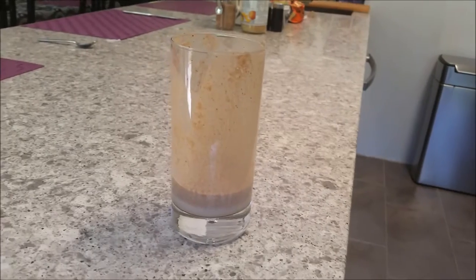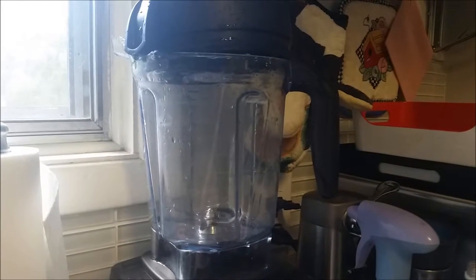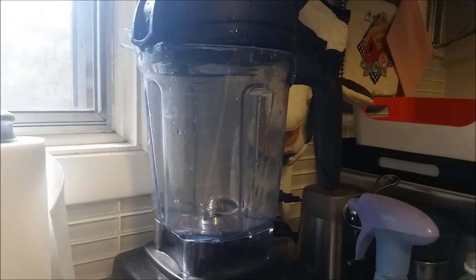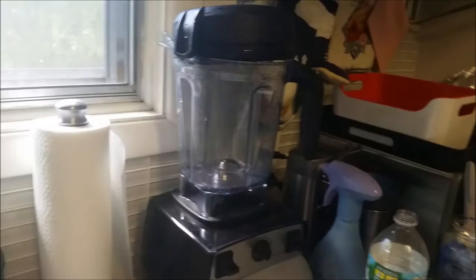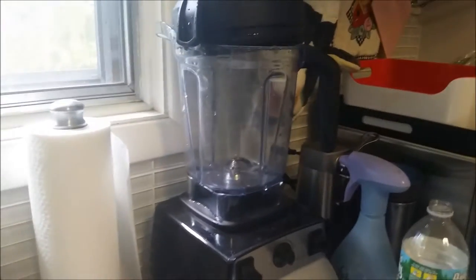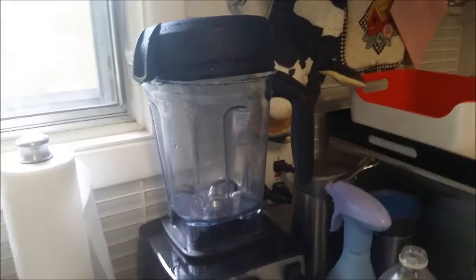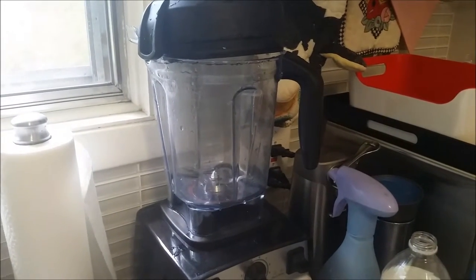The shake was really good, by the way — the right consistency, didn't need to add anything else. If you want to add any protein powder you can do that as well. I haven't found any without whey or some kind of lactose product in it, so I don't use it. Also, I don't feel like I need it — mine are purely just for taste. I hope you liked it and hopefully there's more to come.